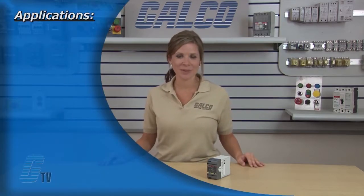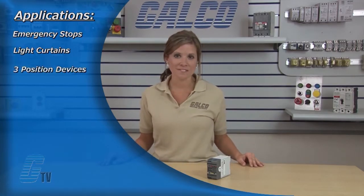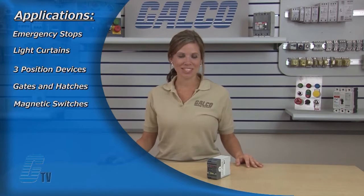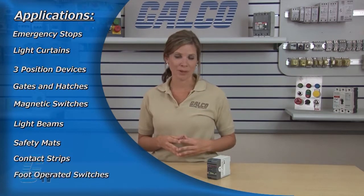Applications for the safety relay include emergency stops, light curtains, three position devices, interlocked gates and hatches, magnetic switches, light beams, safety mats, contact strips, and foot operated switches.